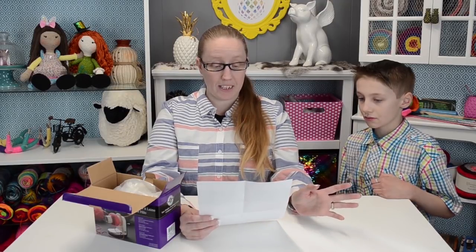So, how to use yarn ball winder: one, securely attach the yarn ball winder to the edge of a counter or table. Two, find the end of the yarn. Three, attach the yarn to the notch in the yarn ball winder. Four, slowly begin winding yarn with the rotating handle. Five, continue winding always in the same direction — slowly, it says, so don't go crazy people. Six, hold the end of the yarn with one hand. And seven, when complete, cut end. Why are we cutting the end?